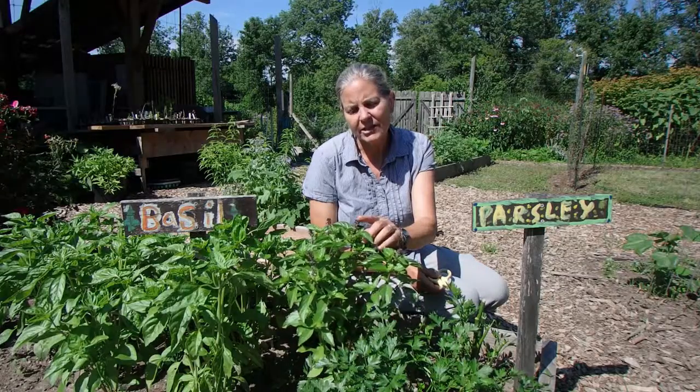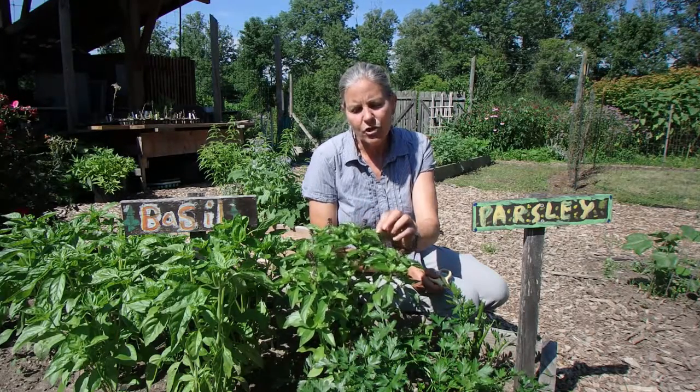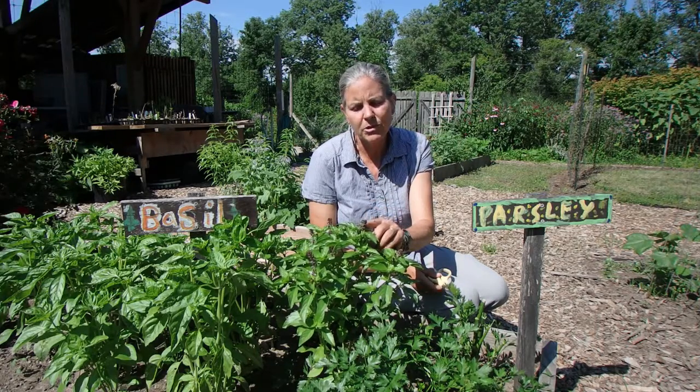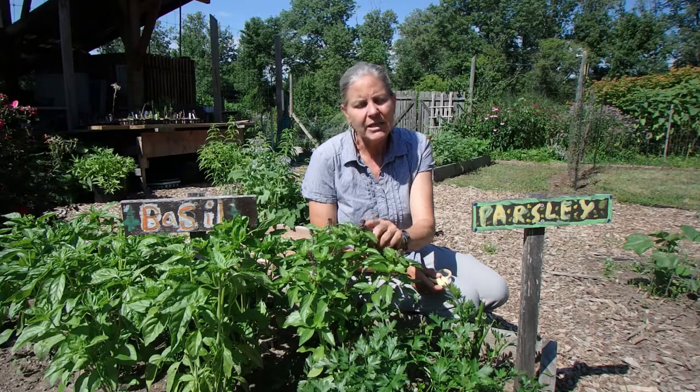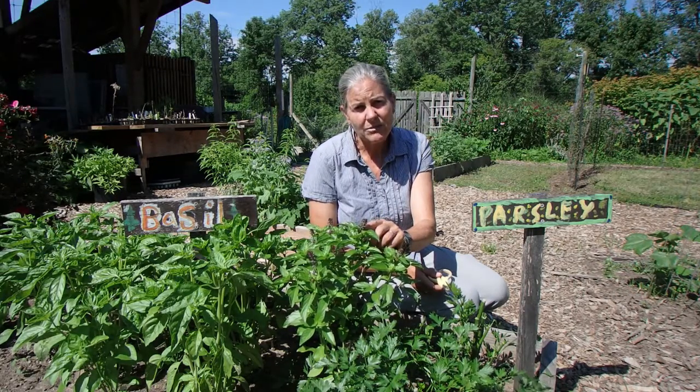These flowers are a sign that you should be starting your harvest. If you don't start to harvest at the sign of these flowers, what the plant is going to do is put all its energy into making these flowers and then seeds, and it's not going to give you as much leaf production.